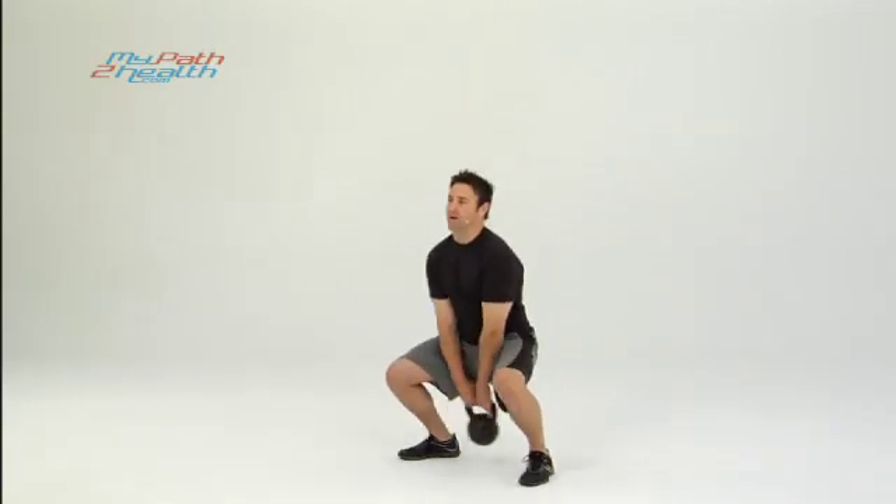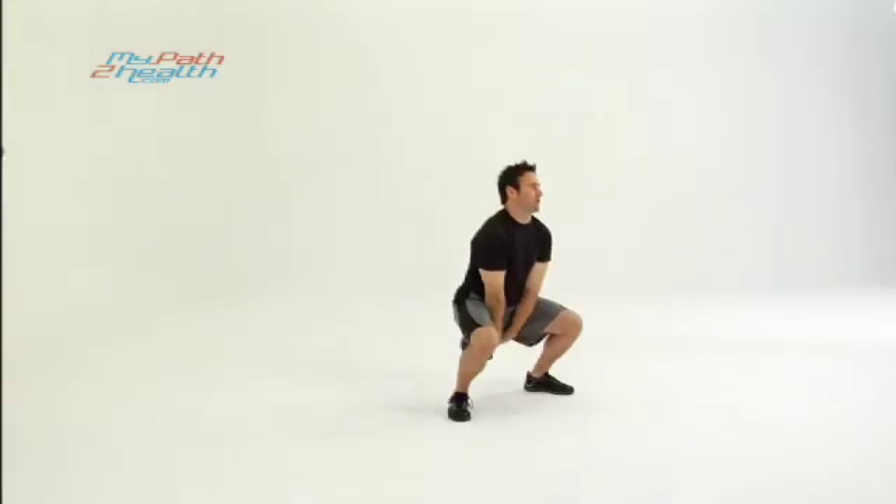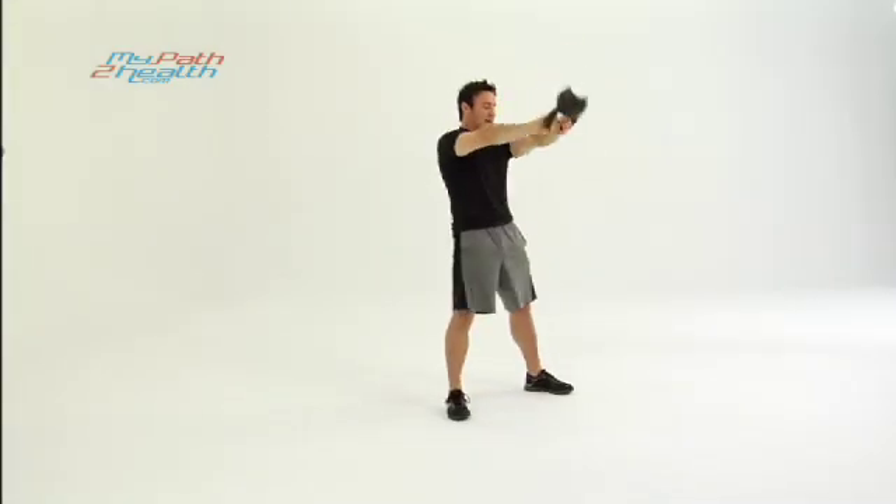You're going to start the swing by pushing the weight out, snapping up with the hips, just about shoulder level — a little bit higher. Squat down every time, snap it back up.